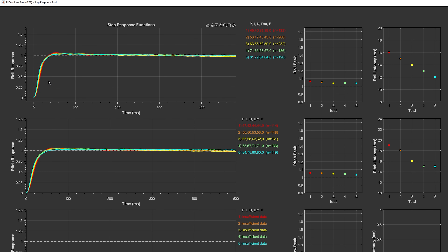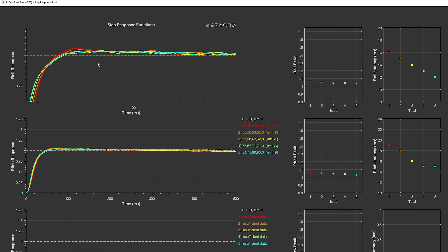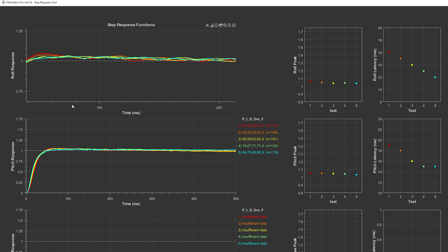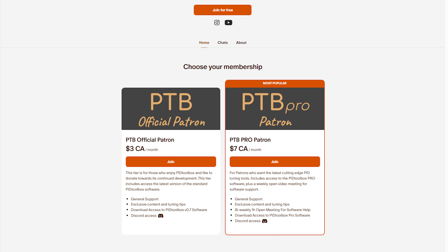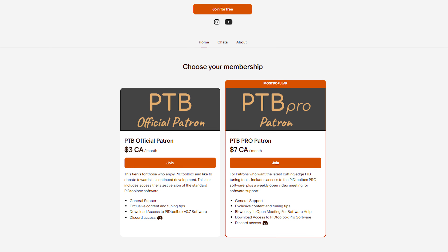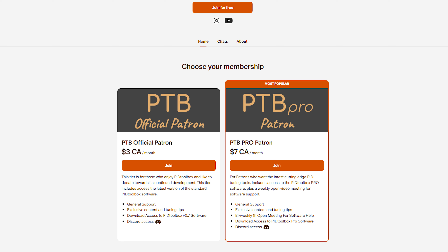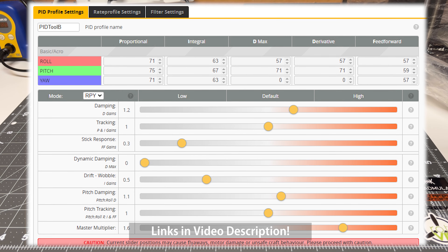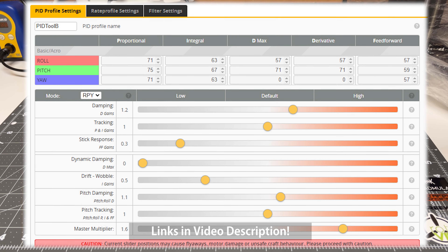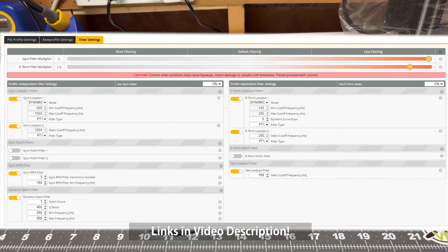Next, I went through a ground-up filter and PID tuning setup using my go-to software, which is PID Toolbox. I do have a video on using the software in the video description. Unfortunately, since the filming of that video, the software has become paid — you have to sign up for Patreon to get access, it's only $3 per month, and in my view it is well worth it given the power of the software. Using PID Toolbox, I ended up with a PID tune that was quite a bit different than the tune that came from the factory — even I was surprised.